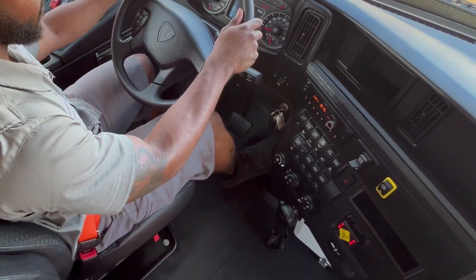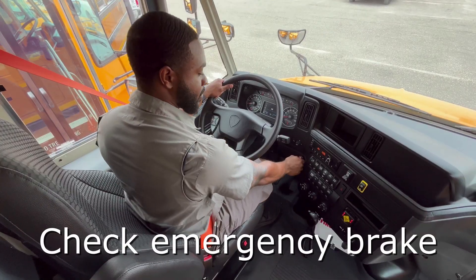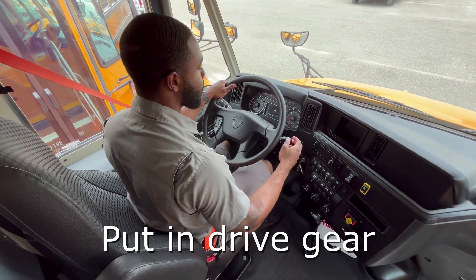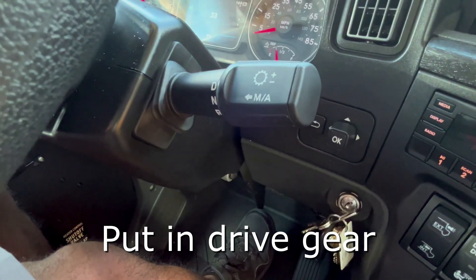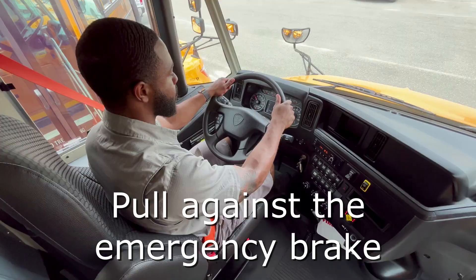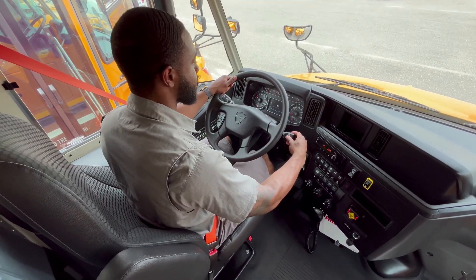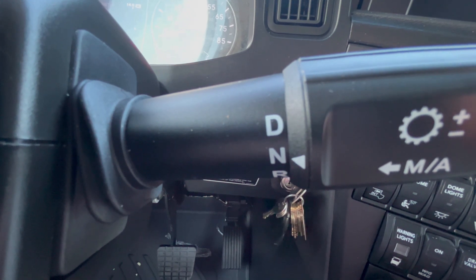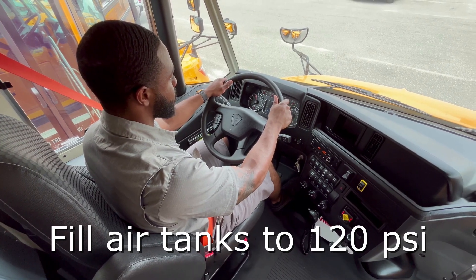Now, test the emergency brake by cranking the engine and putting the bus in drive by turning the switch to drive. This is located to the right of the steering wheel. Once you have confirmed your emergency brake works by pulling against it, put the bus in neutral to let the tanks fill back up to 120 psi.